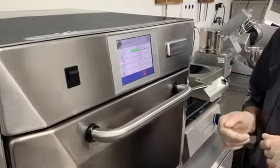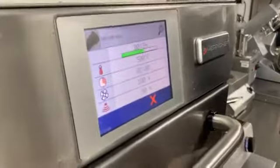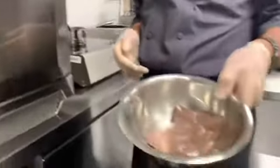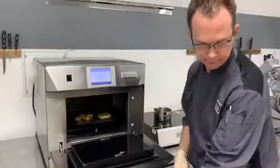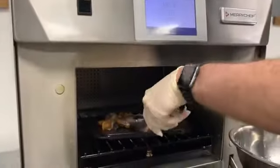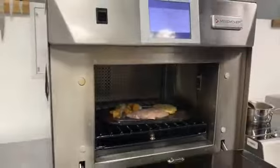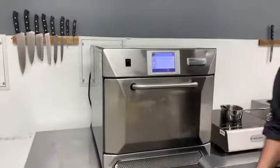After one minute of cooking, we're going to utilize our multi-stage programming for the oven to tell me to add my venison loin, which was sous vide in the Combotherm 4. Here's our prompt to add our meat. Add that right to the cast iron, acknowledge that, and let it finish up.